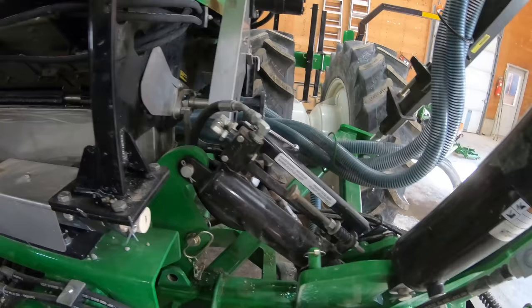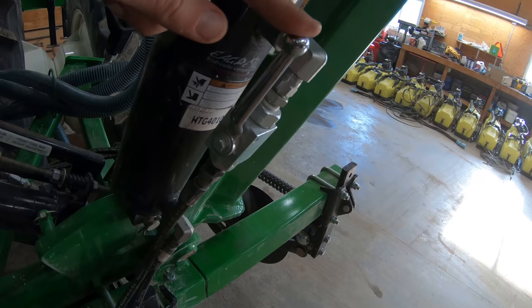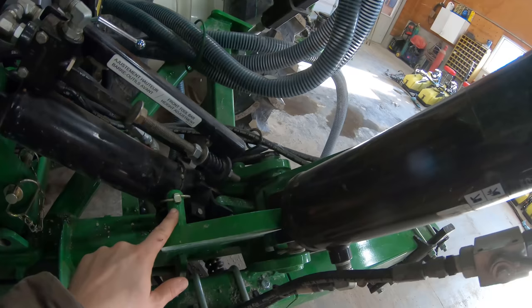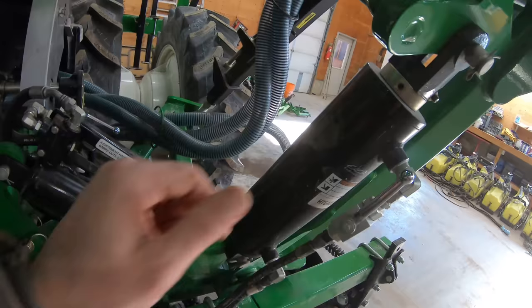Going through and undoing a lot of the stop blocks. This pin was in here to hold it up, this valve was still on so I left it on. The wing fold valve was turned off - all I did was make it flow. There was a chunk of metal that was just kind of an extra precaution to keep the wing from going down if a hydraulic line breaks. Same on both sides.